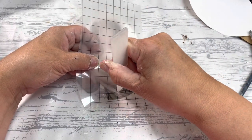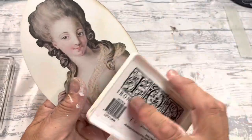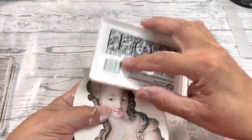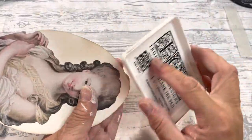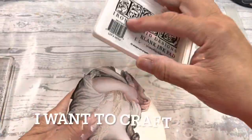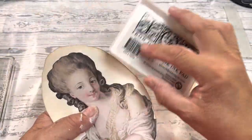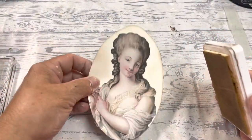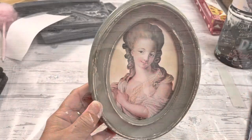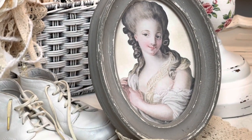I'm then going to take my brown ink and age this a little bit because I want it to look vintage. I'm just taking my ink pad and running it over. All of the products I'm using here today can be found on my website, iwanttocraft.com — I'll also link the blog below this video. In my area I could sell this complete at probably fifteen dollars, so fifty cents plus a little bit for the transfer gives me a profit of about fourteen dollars.